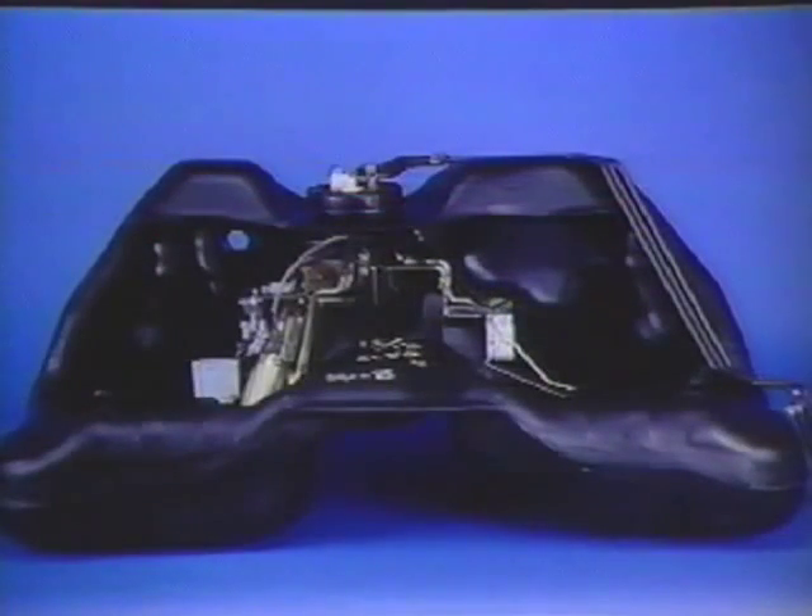The new two-chamber nylon-reinforced plastic fuel tank reduces weight and eliminates fuel tank corrosion. As seen in this cutaway, the fuel pump, jet pump, and sending units are installed inside the fuel tank. This reduces operational noise and minimizes component space requirements.